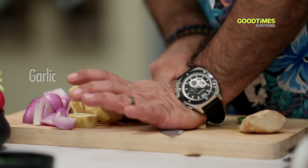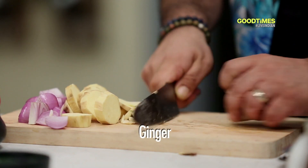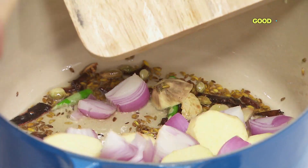Some garlic, some green chilies inside, some ginger. After this we'll add the onion and sweet potato.